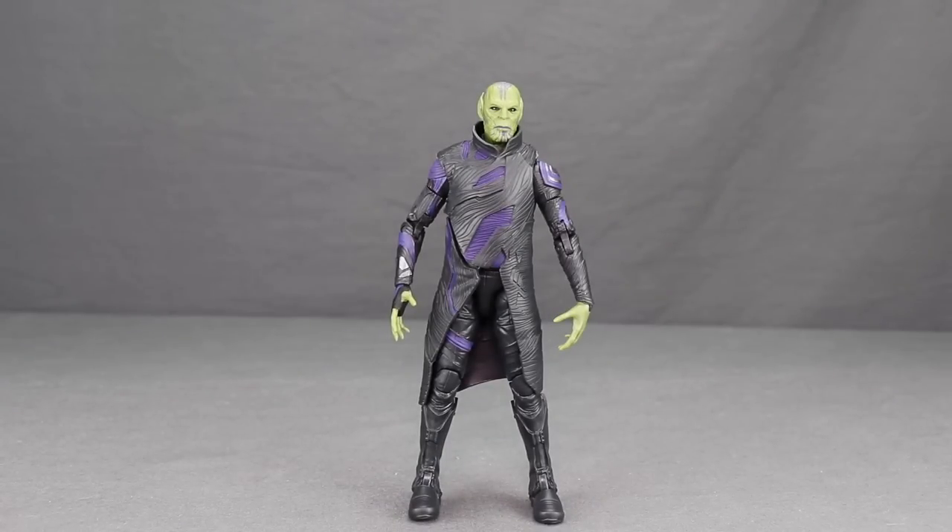The Skrull figure comes with absolutely no accessories other than the Build-A-Figure piece, which I think is very disappointing. It would have been really nice if they had included something to mimic his shape-shifting abilities, but as it is you just get the figure itself.